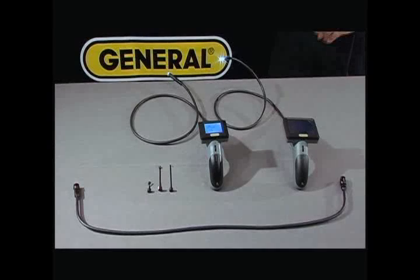All of our probes are water, dust, and oil proof to IP67 standards.